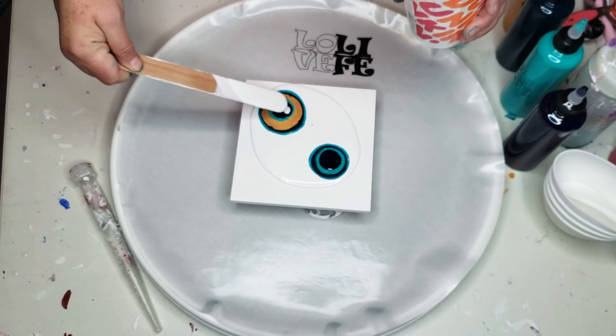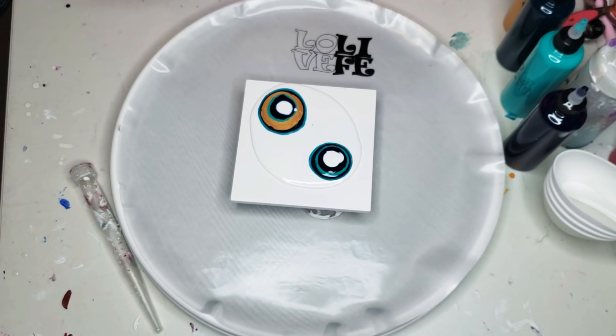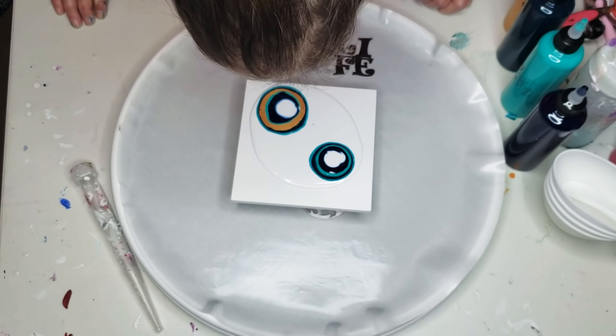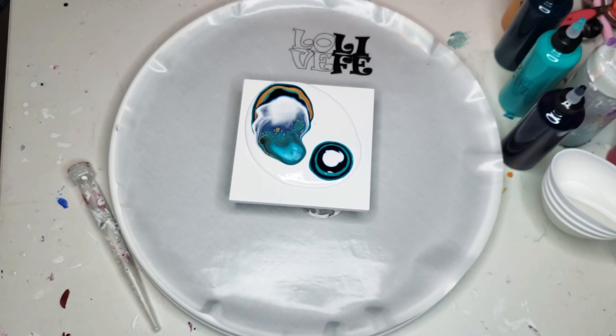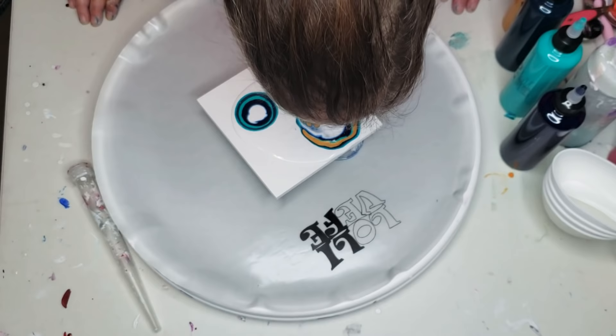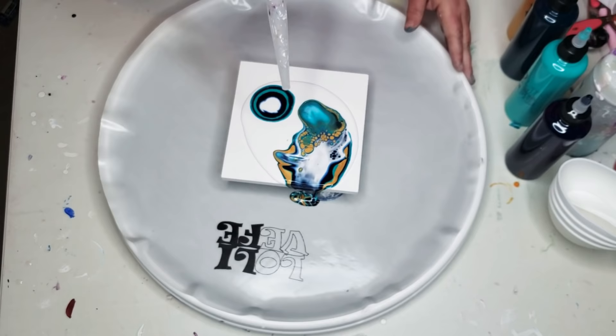Now I'm going to take the same white mixed with just water and put a little bit there and a little bit here. Blow lightly first to see where your breath is going before you blow hard. You could use things like a straw, or in my case, a turkey baster.